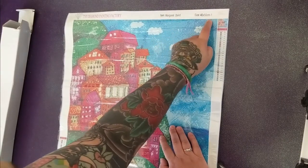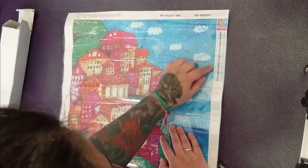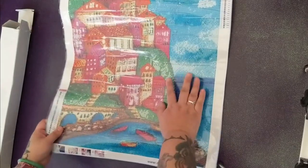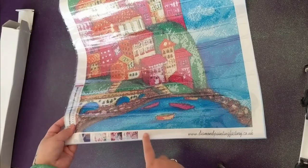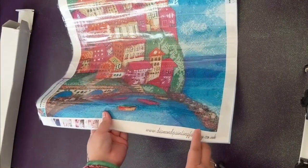On the top left we have Diamond Painting Factory — I guess this is supposed to be my name, but it's not my name. It's 40 by 50 centimeters and it's a round diamond painting. Here we have the schematic — it is 26 colors. And at the bottom left we have the schematic again, some instructions for diamond painting, and the URL for Diamond Painting Factory UK.